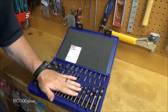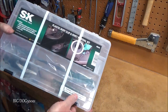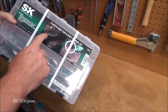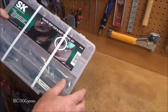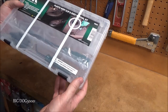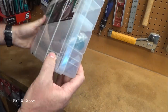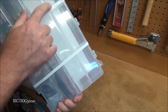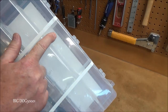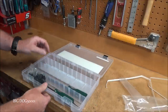Up next from SK, which prides itself on making stuff in the US, we have a plastic body clip and rivet removal kit, model 6640. The handle says made in USA, and even the plastic case itself is stamped made in USA.